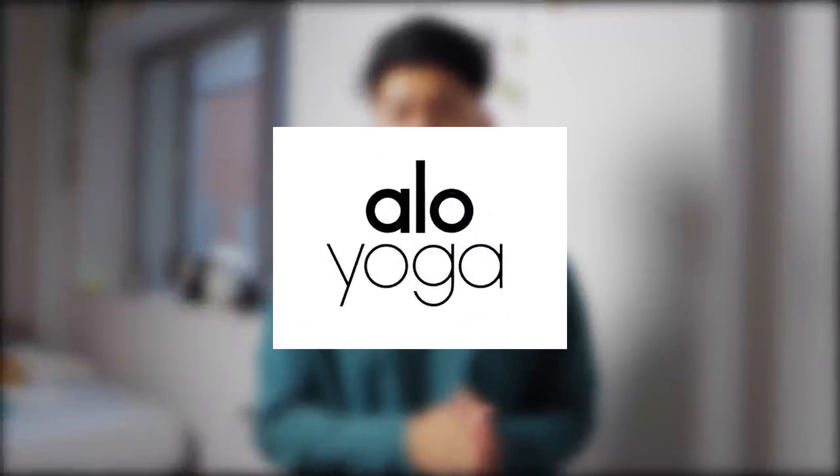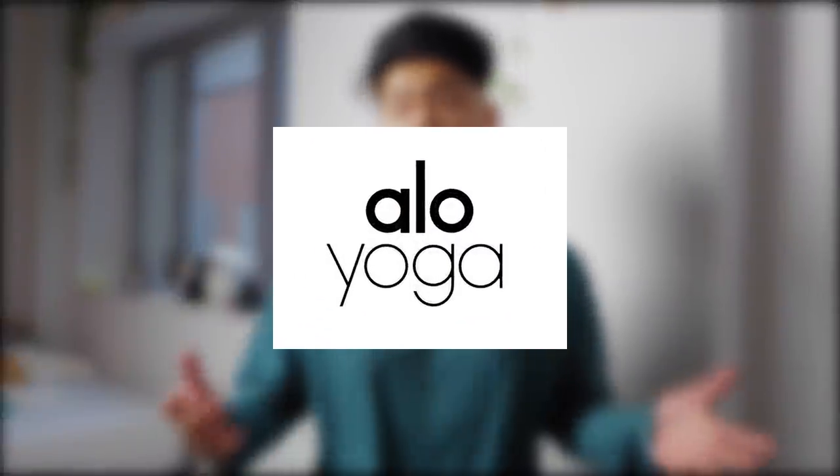First off, I want to let you guys know that I have teamed up with this brand called Alo Yoga. I'm wearing their shirt right now and I really like their stuff, so you're going to hear me talk about it whenever we get to it.